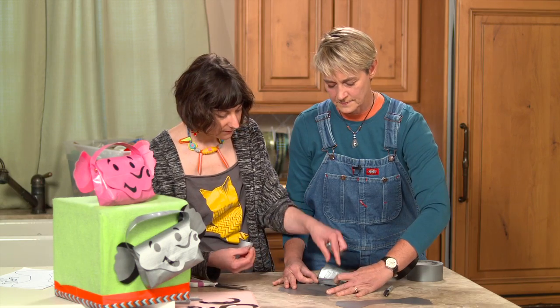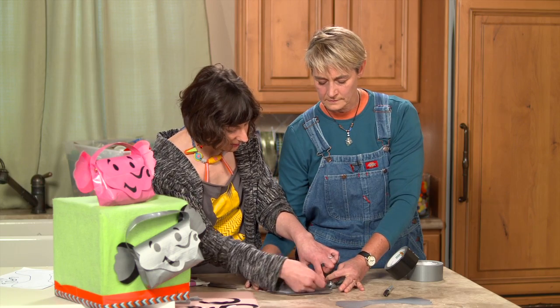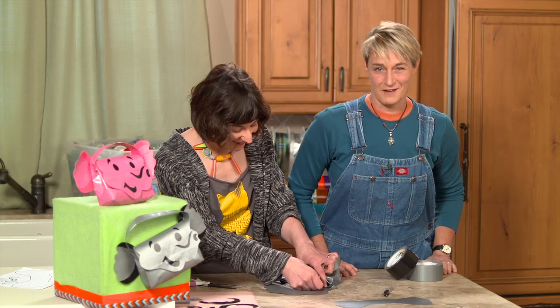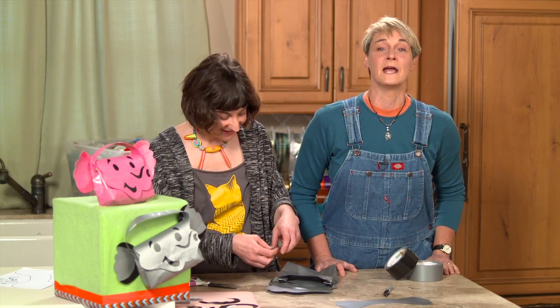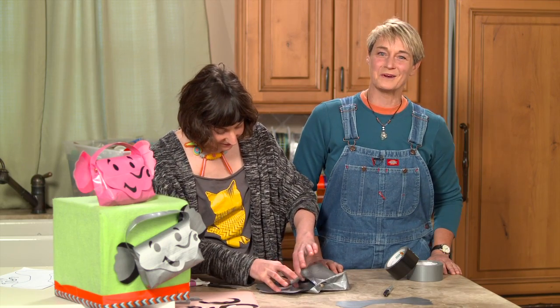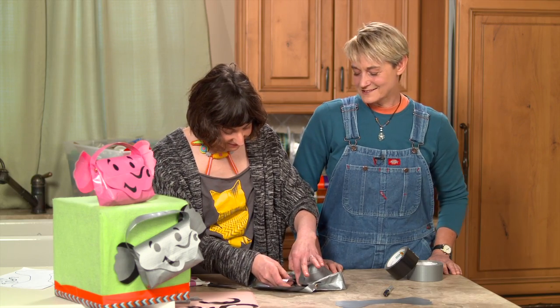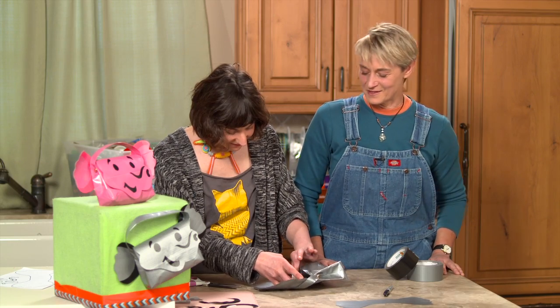Now we're going to tape the inside. What I've been enjoying lately is taking the tape piece and cutting it in half to connect it a little easier on the inside. And this is what happens when you have your sister helping — you're always asking whether you're helping or hindering, and it's always hindering! She works with me every single day so we have lots of hinder moments.